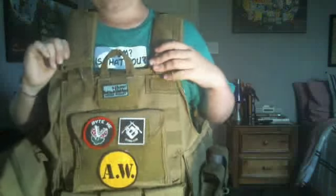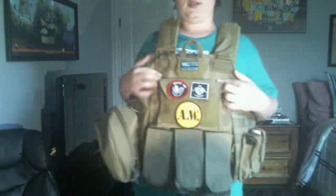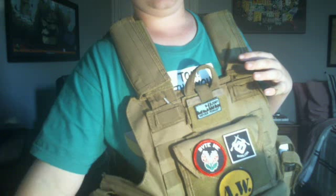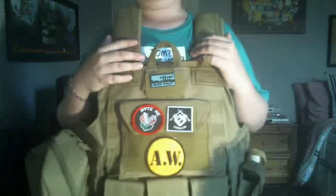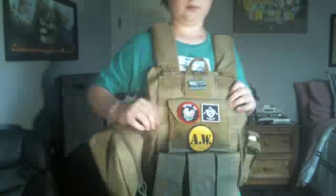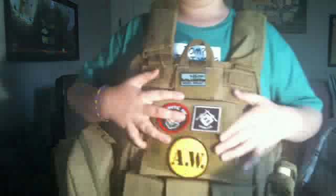This vest also has shoulder pads - you can remove them if you want. This vest is really, really nice. The website is ShooterCVGear.com, so go ahead and order from them.